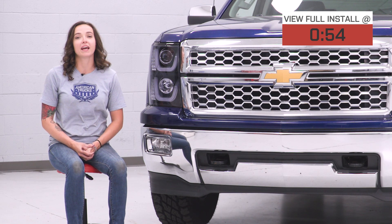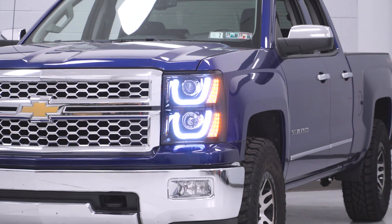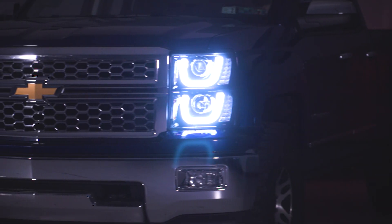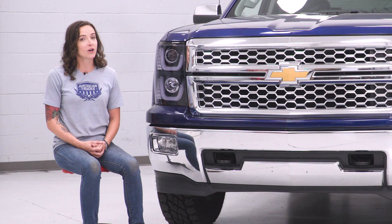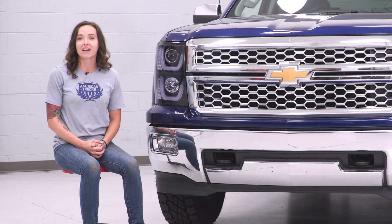These headlights feature smoked polycarbonate lenses with black ABS housings. Coming in at around $330, these are a middle-of-the-road option price-wise, but they do include everything you need for a plug-and-play install, including resistors in order to prevent hyper-flashing of your turn signals. So if you're looking to change your truck into something with a nice blacked-out look, these are an excellent option.